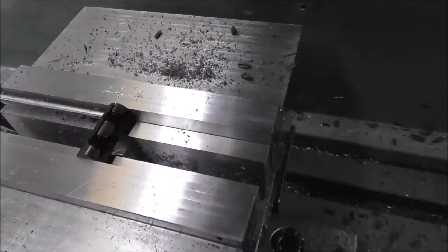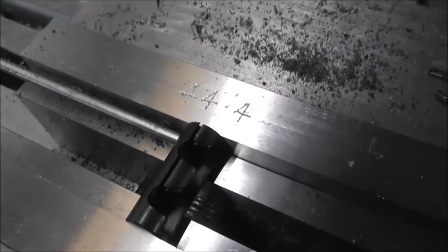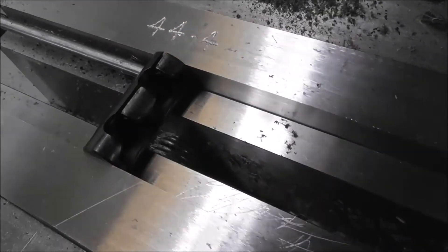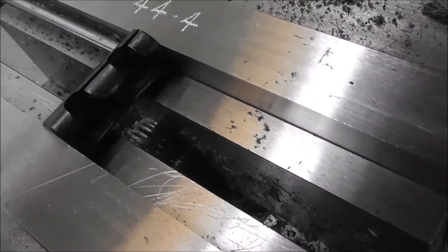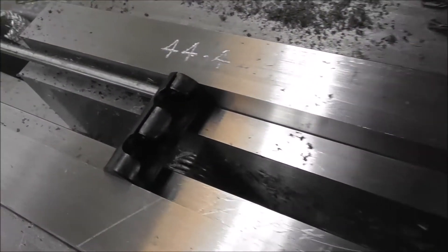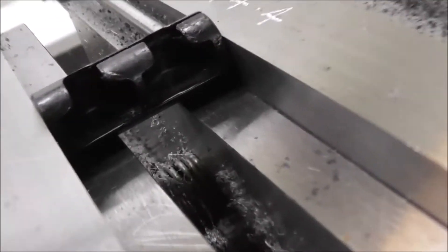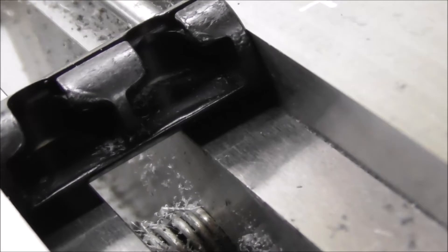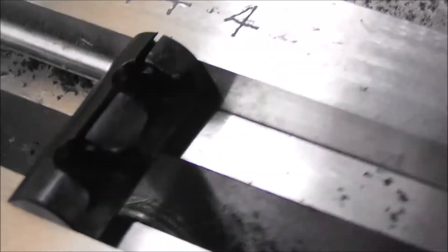When you're holding a really fragile part — for example, this acetyl part — it's just held by the friction of the clamping on the end of the part. It's also sitting on some parallels and is located with a length stop, but the actual frictional grip is very minimal. We're machining with a T-slot cutter in two different directions.